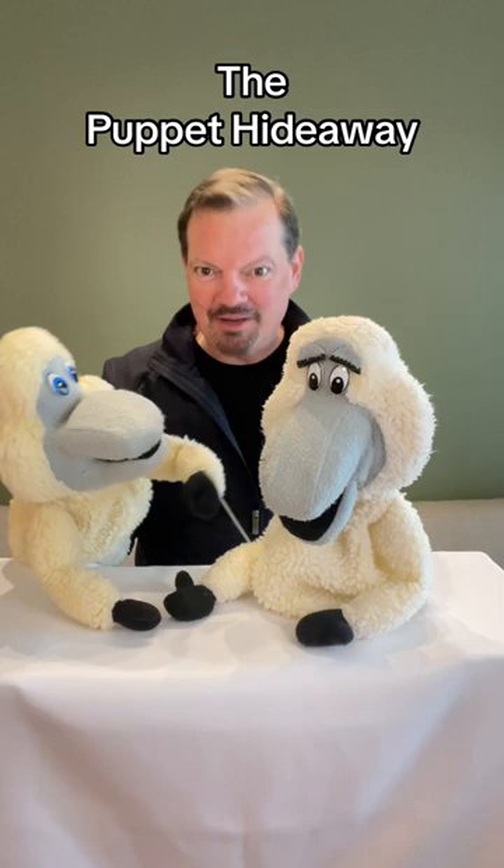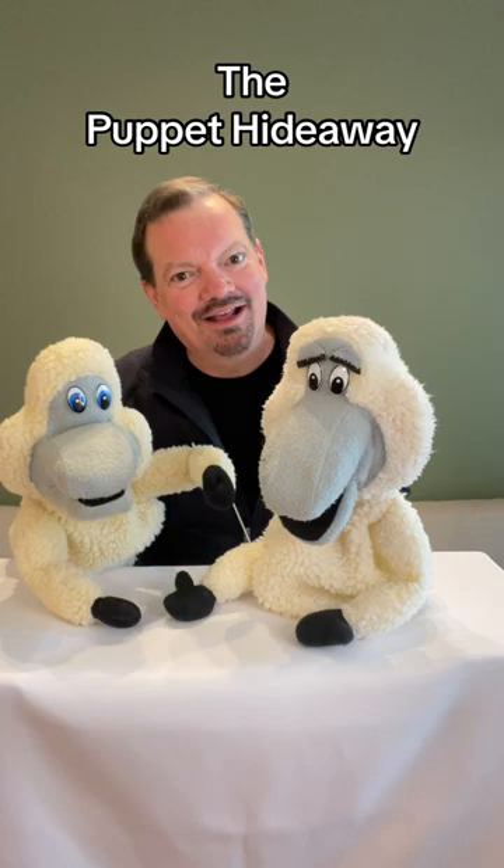Let's meet some more sheep puppets. These puppets are actually made by me. Yeah, that's right.